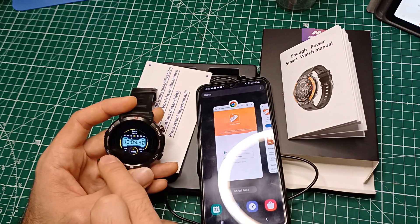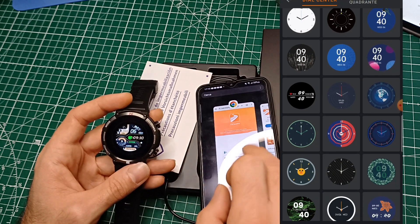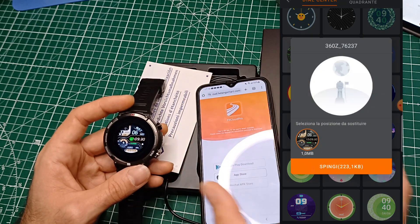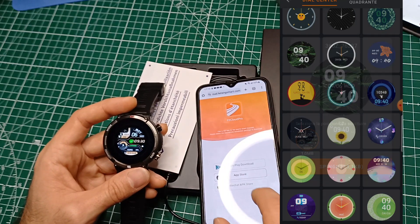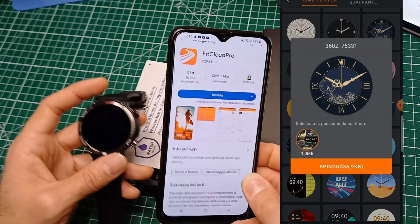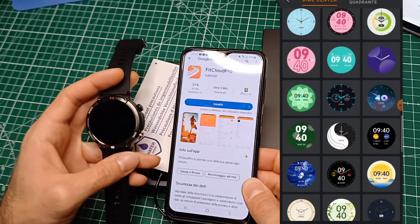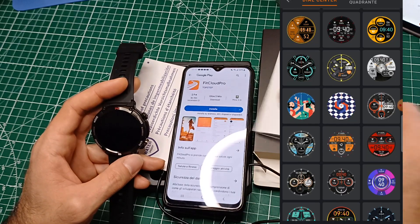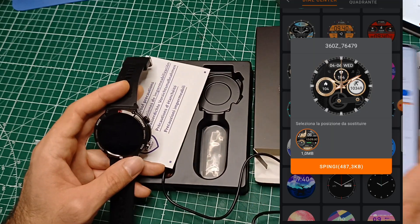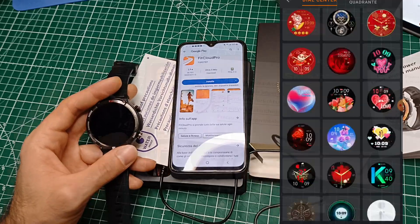Possiamo fare un nuovo settaggio di quadranti: qui ce ne sono solo 4-5, mentre sull'applicazione ce ne sono tantissimi altri, dai più light, quelli di Natale, quelli a tema, quelli più tech. Una cosa che non mi è piaciuta è che non possiamo integrarlo con altre applicazioni di quadranti: non avendo una marca non viene riconosciuto da nessuna applicazione, almeno quelle che ho provato. Se trovate applicazioni compatibili mandatemi che mi interessano.